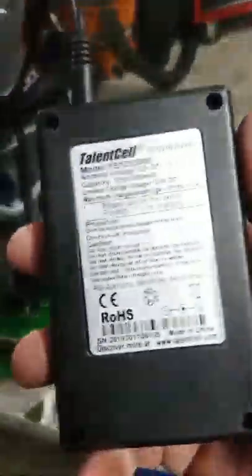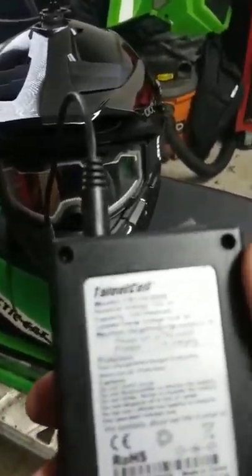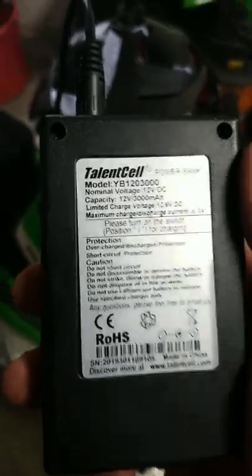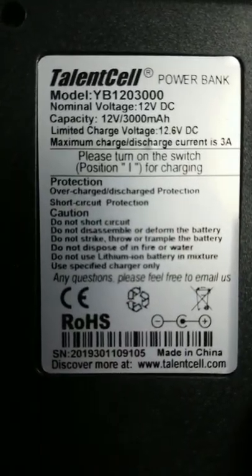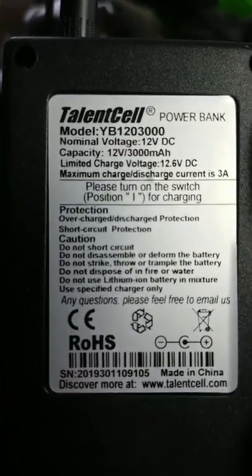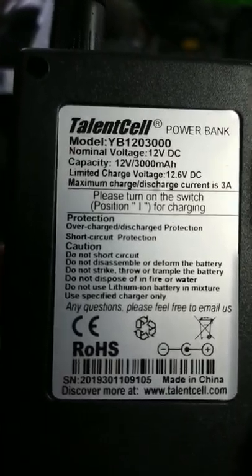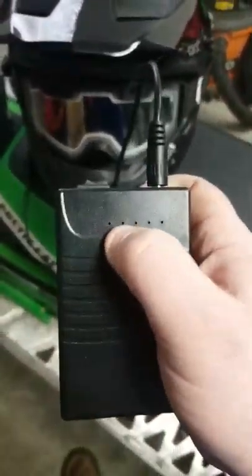I went online and found a power pack because Kimpex or CKX want about 90 bucks for their 1800 milliamp-hour battery pack, and I just thought that was ridiculous. I found one on Amazon — it's a 12-volt output, 3000 milliamp-hour, 3-amp output. It has a protection circuit inside with overcharge, over-discharge, and short circuit protection, so all that takes place inside the box itself.